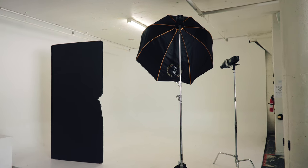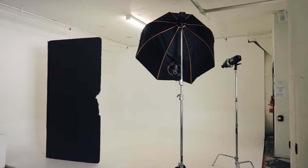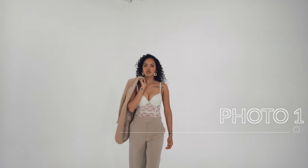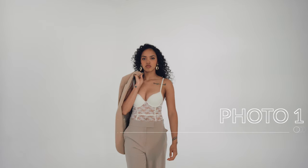I recently just did a shoot — a clean fashion shoot for an agency I work with. I had two awesome models; I'll have their information below as well. I wanted a clean, commercial fashion look, and I thought this was a great time to show you how I would integrate Dehancer into my workflow.